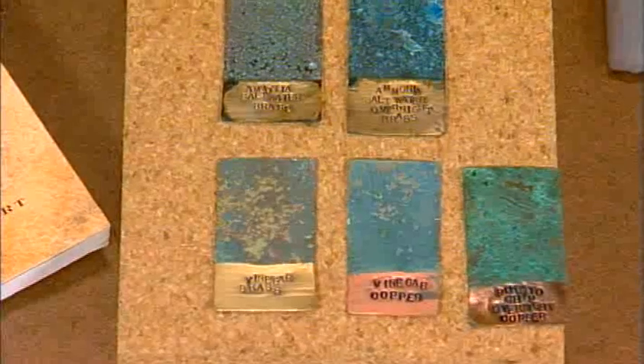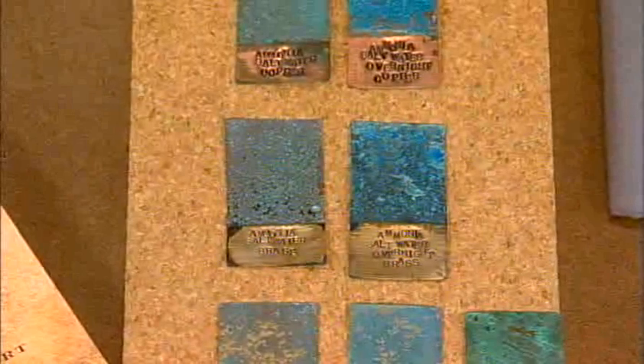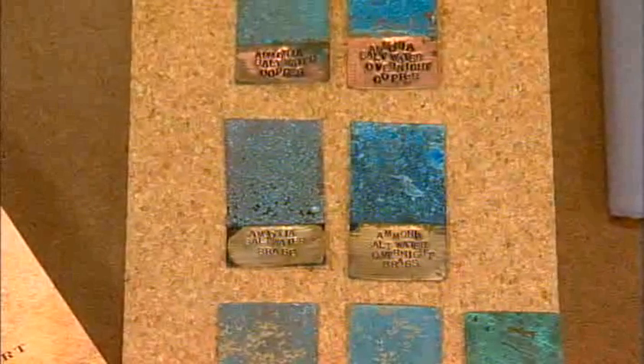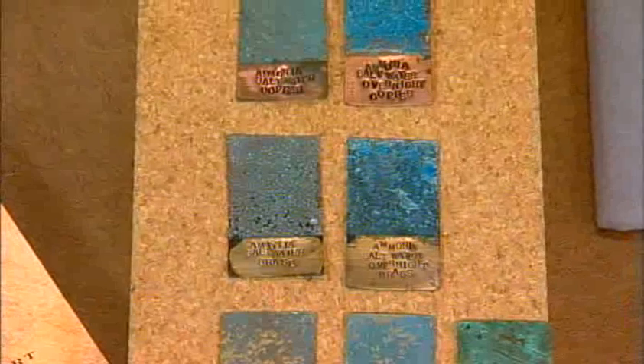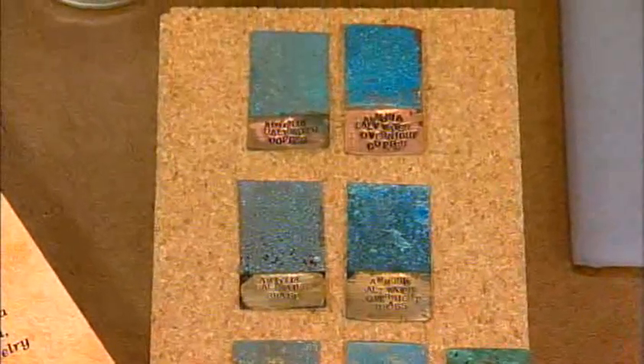And then this one says salt water - ammonia and salt water. Any time you're prepping the metal, you're going to prep it with some salt water. And you see how this kind of has a little speckly effect? I actually took a mister with salt water and spritzed it on. And that gives it another look too.